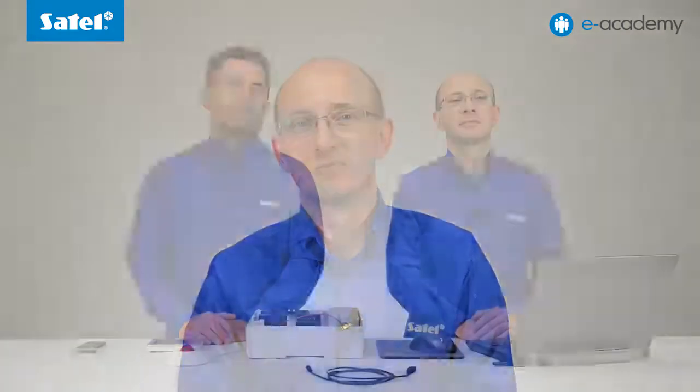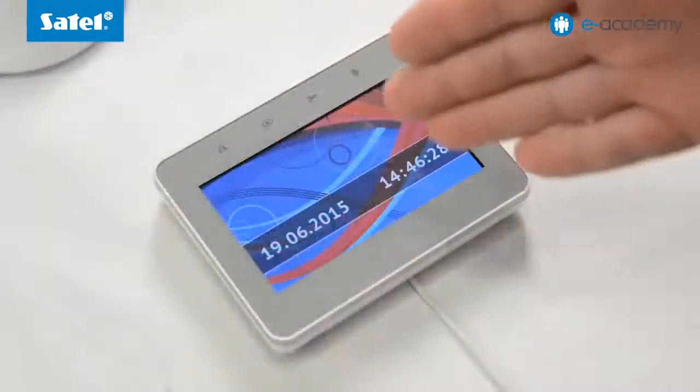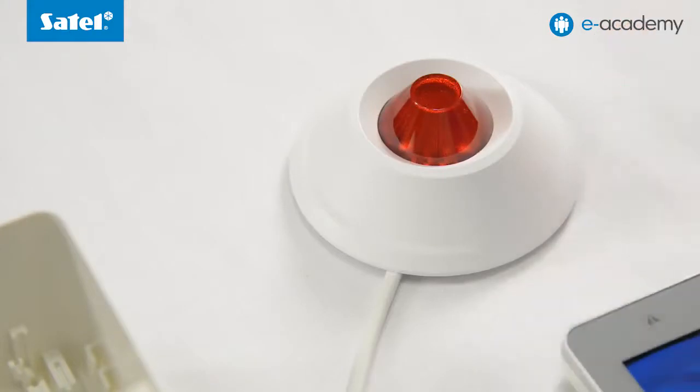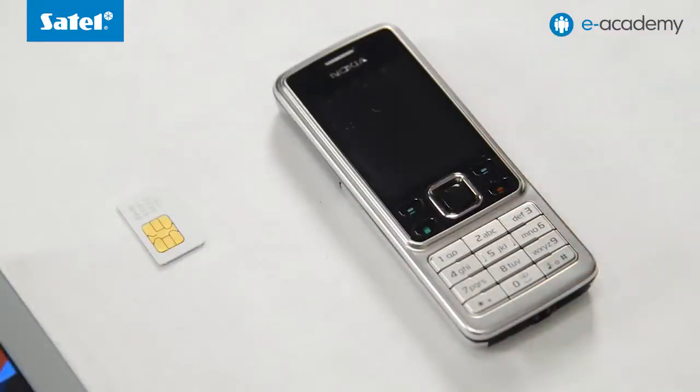To demonstrate the SMS control capability available in the VersaPlus panel, we will use the set configured in the previous episode, including the VersaPlus control panel with transformer and battery, as well as the INT-TSG touchscreen keypad. We will also use the SOW-300 beacon to present how an output can be enabled, and a PC computer running Windows. Additionally, we need the DeloadX program, which you can download free of charge from our website, a mini USB cable, SIM card, and a phone to send SMS messages.